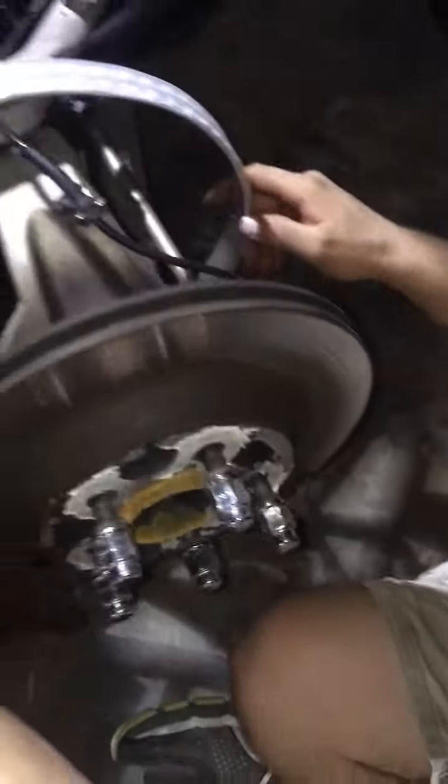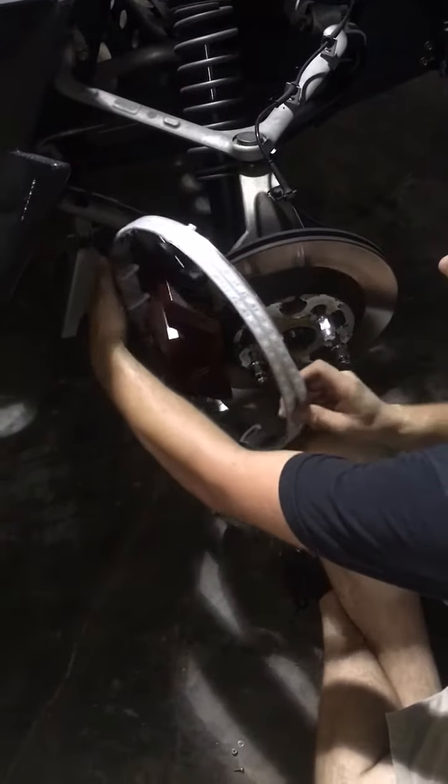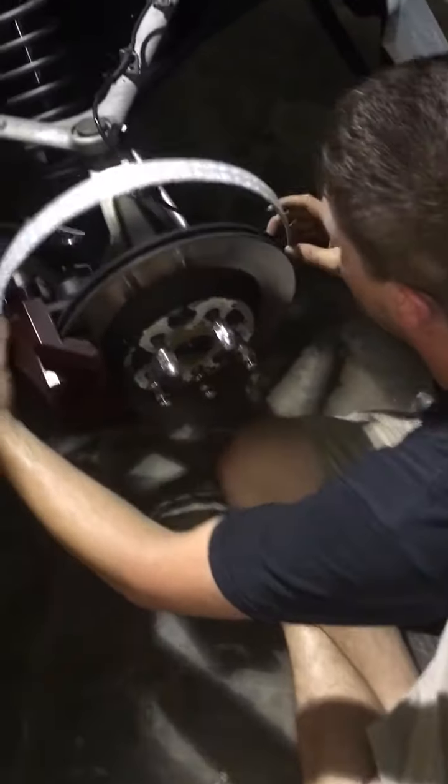Now go ahead and slip over those two and then that comes around. Let's go ahead and take it off and put it back on to show the ease. If you leave the bracket on, you will bend the ring.